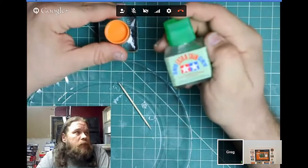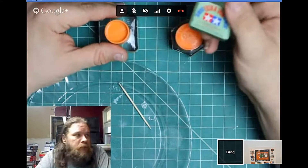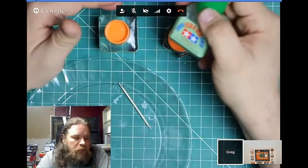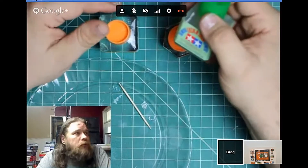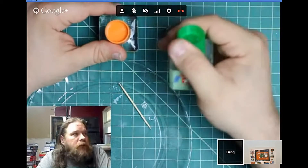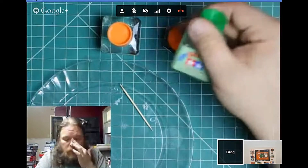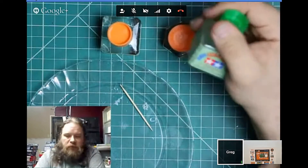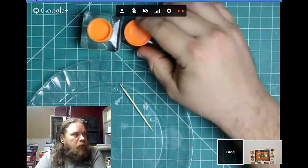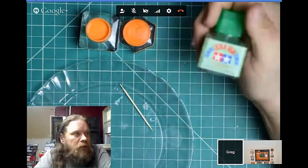If you're going to buy glues, Tamiya Extra Thin is probably the second glue I'd buy right after CA super glue — though I'd probably use it more than the super glue. You could theoretically model only with super glue, but there are a few uses for super glue you can't do with Extra Thin. Almost 90 plus percent of gluing operations can be done with Extra Thin. Go watch other people's channels — everybody uses it. Extra Thin makes the modelling industry go around.